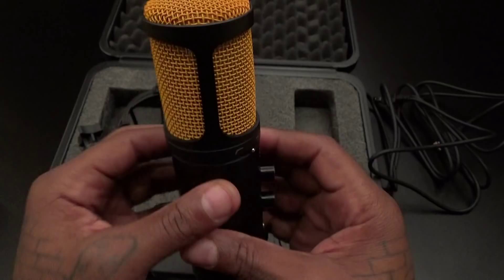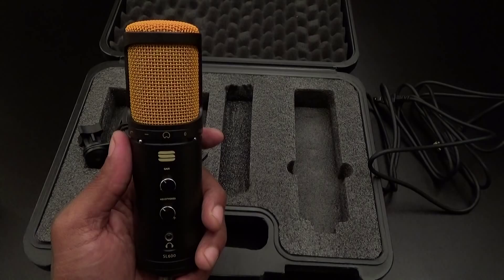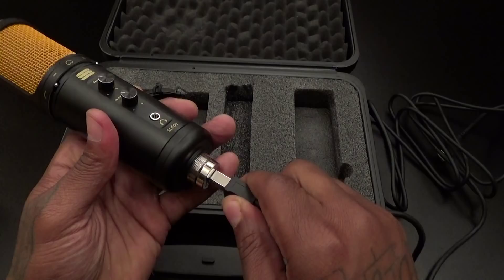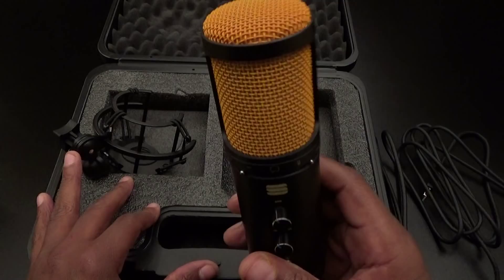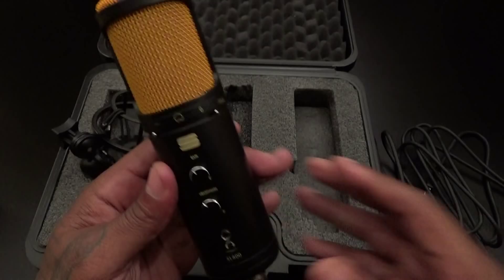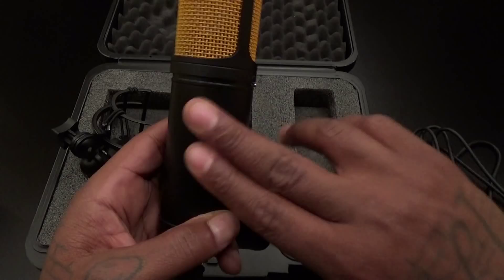I'm going to use this on Tuesday — I'll connect it to my Roxio game capture. I've got my Roxio connected directly to my computer, so all I have to do is plug this in, hook it up on the stand, and I'll be able to do game capture videos with quality audio. For all your cats that like to do gaming videos, YouTube videos, podcasts, blogs — whatever you do, this is a quality microphone to check out. I'm definitely feeling the heavy weight and the soft matte finish with no fingerprints.